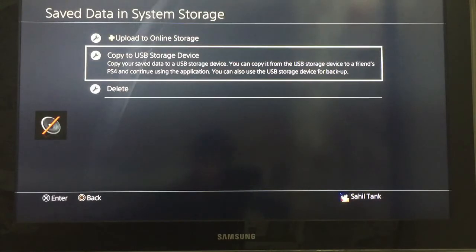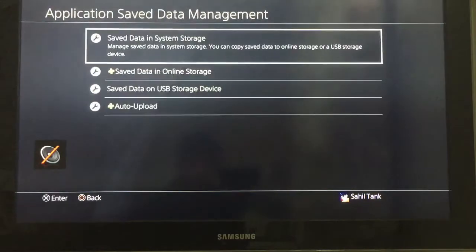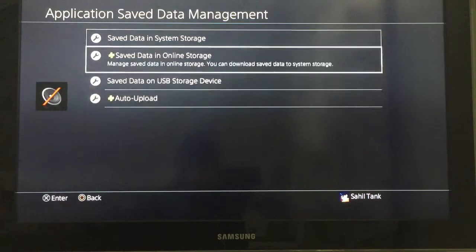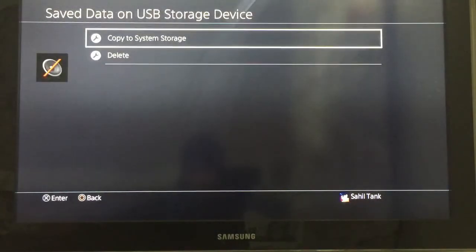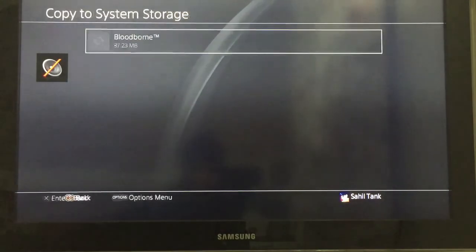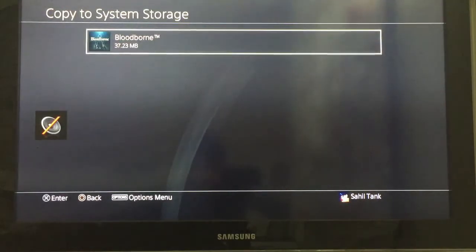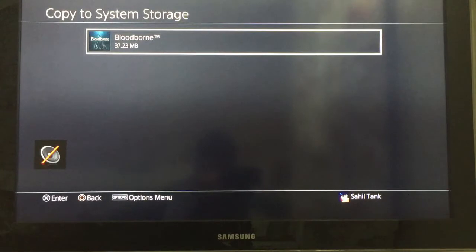Now that the save has been copied, the way you can recover it is by going back to Application Save Data Management, then going to Save Data on USB Storage. It will show an option to copy to system storage — press Enter and it will show you the saves you have. I clicked Copy to System Storage and it's showing me Bloodborne, which I used for this video. That's all you have to do.